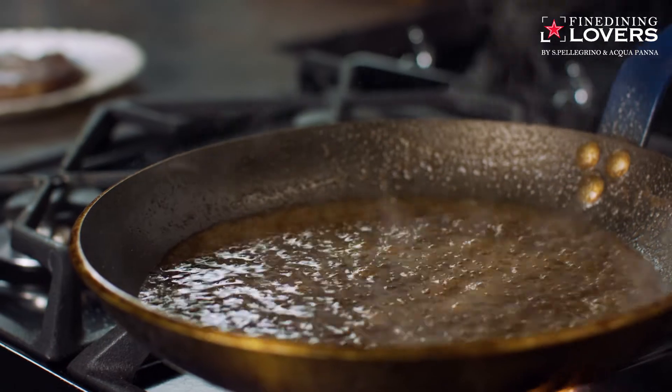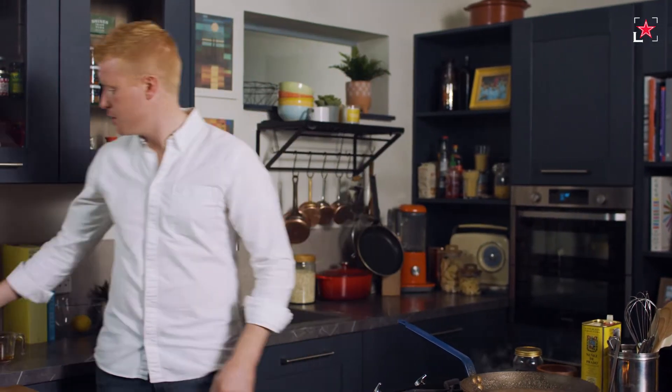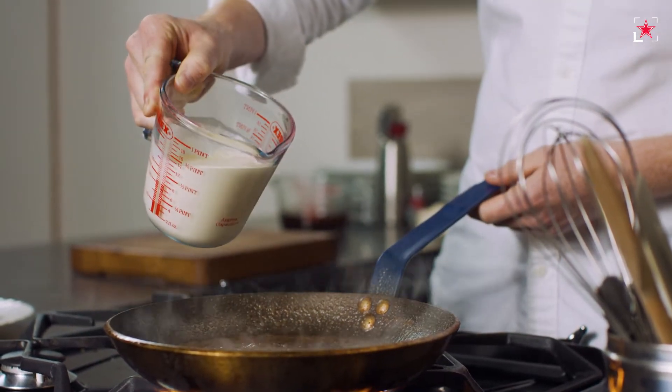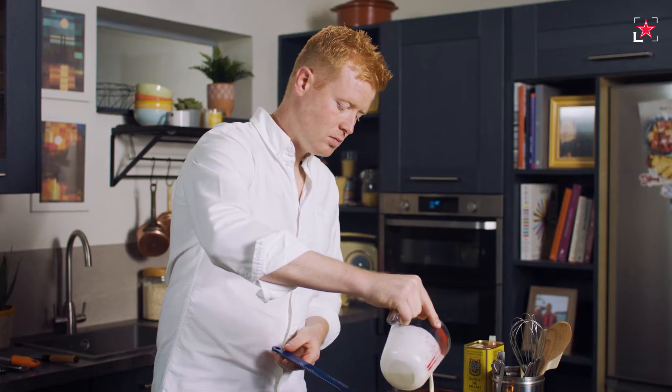Now the liquid from that beef stock is reduced by about two thirds to three quarters — concentrated in flavour. Next we're going to add in a little bit of cream, just to add that touch of luxury — another secret of a great pepper sauce. I'm going to add the same amount of cream as I did beef stock. Again, over a high heat, let it come up to the boil, reduce down, concentrate in flavour.